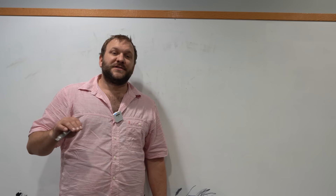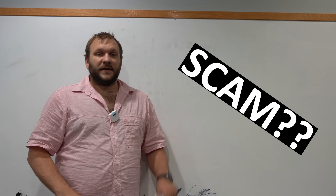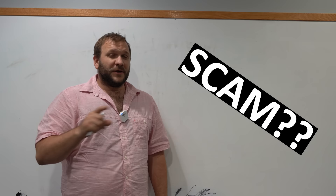Liquid aerations are scams. I'm going to tell you exactly why. And hopefully by the end of the video, you'll be able to go to your garage and find your liquid aeration product and realize just how bad it got handed to you.